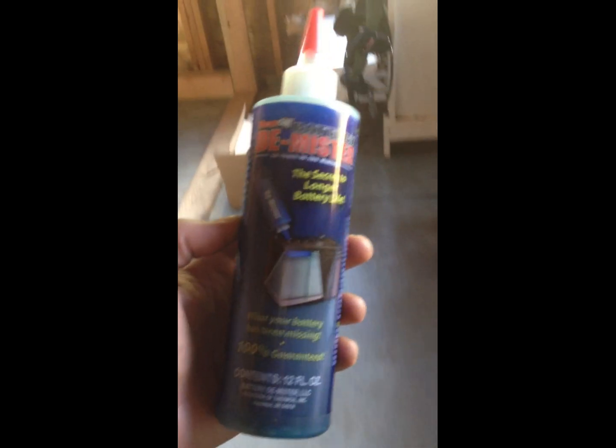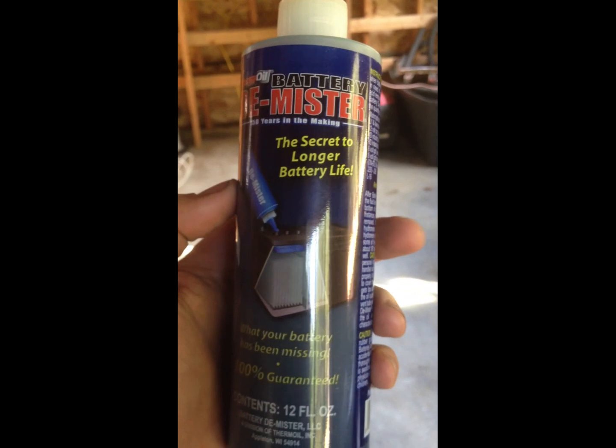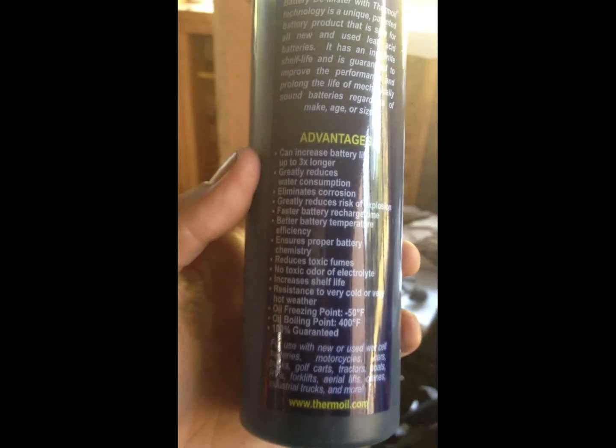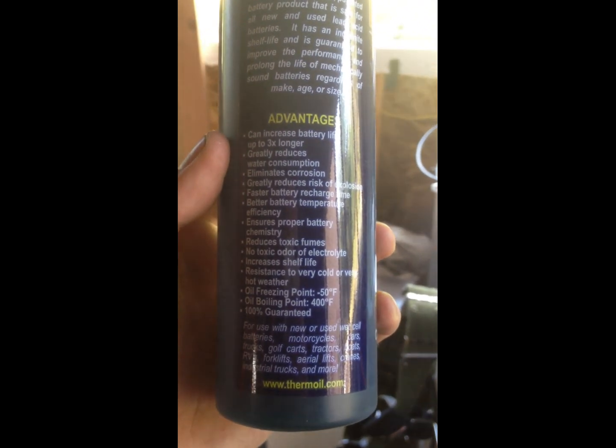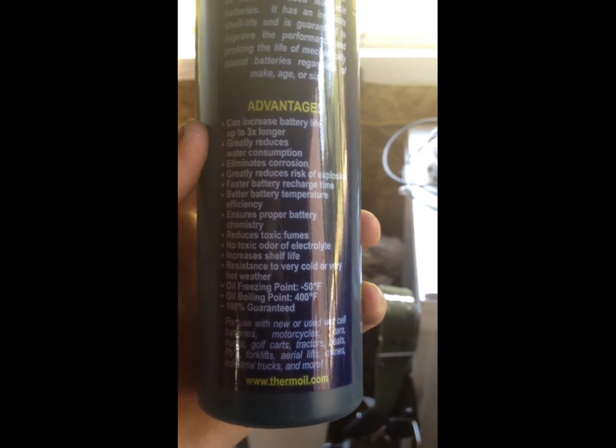This little magical item I just found out about is called a battery oil demister. You put about four ounces in each battery — they have it upside down so it works. It sits on top of the battery, and it doesn't allow the electrolyte or the sulfuric acid to off-gas. It traps them, and only hydrogen is released, which then goes up this tube and out.